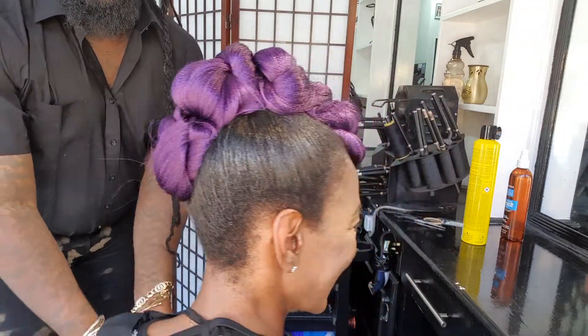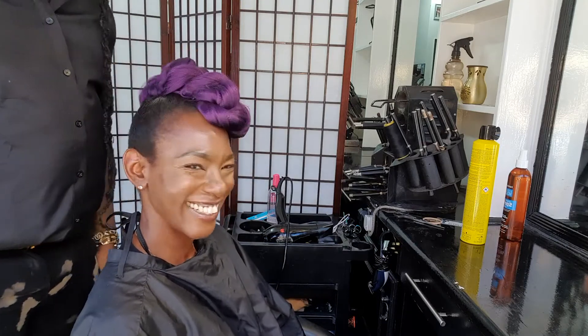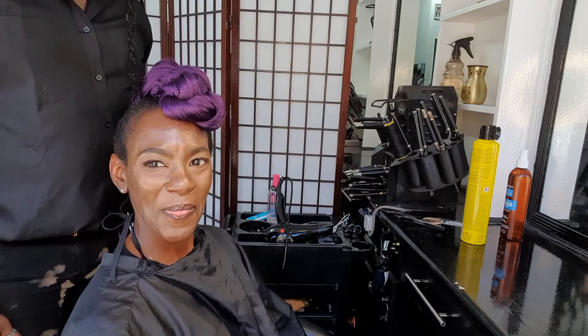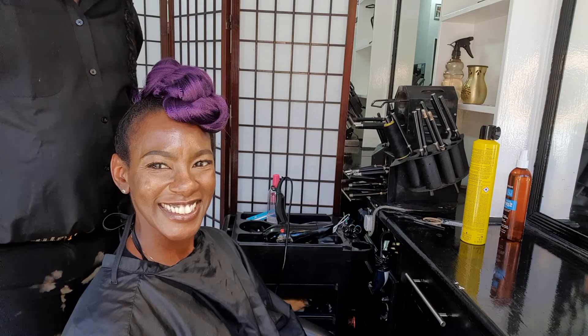Quick and easy! Michael Styles here — please don't forget to like, comment, share, and let me know what you think of this quick messy updo. Love is love!